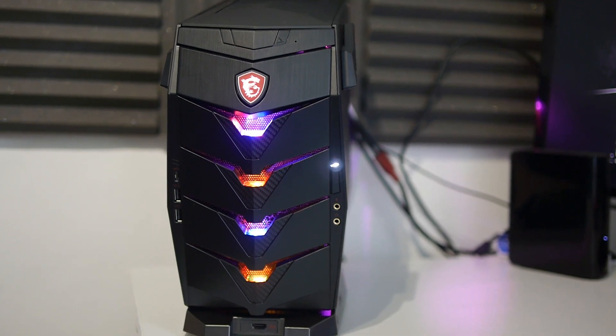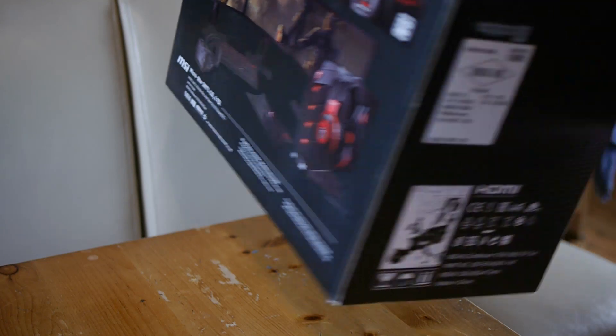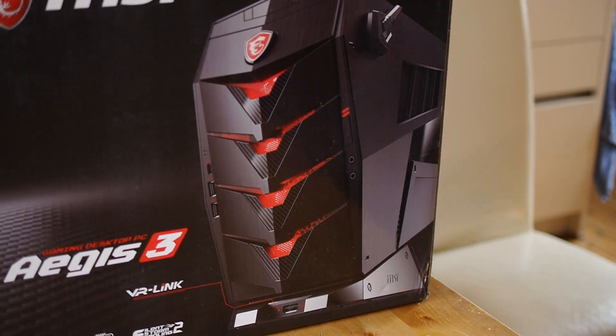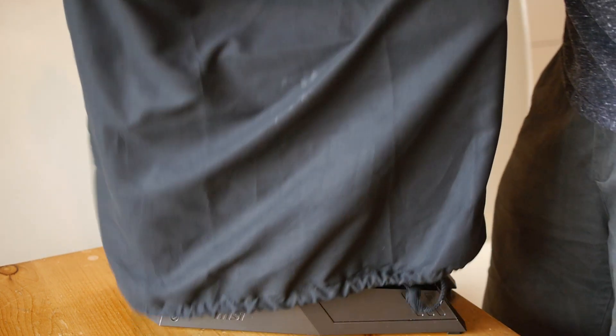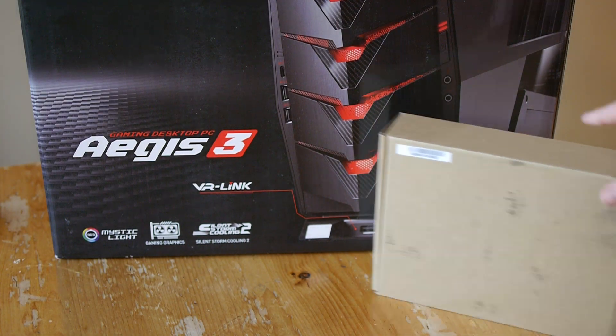Today I'm going to be looking at the Aegis 3, the option with the i7700 and GTX 1070 — a small form factor gaming PC pre-built from MSI. The Aegis 3 out of the box comes packaged in a fancy bag, and once you slip it out it only requires you to plug in the power cord and hook up your peripherals, ready to play.